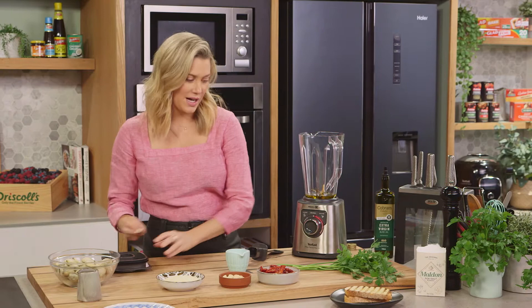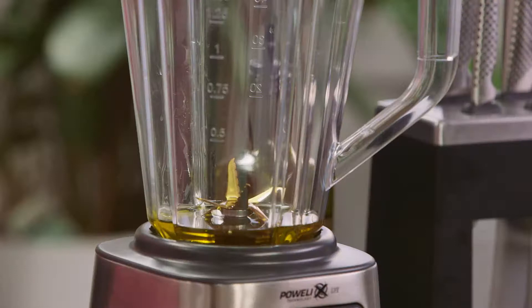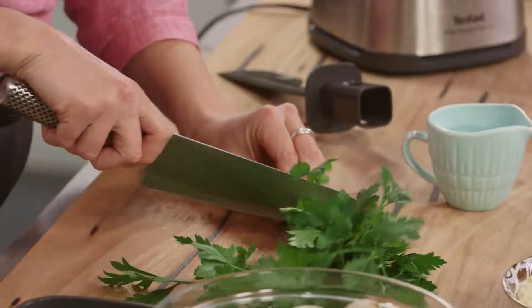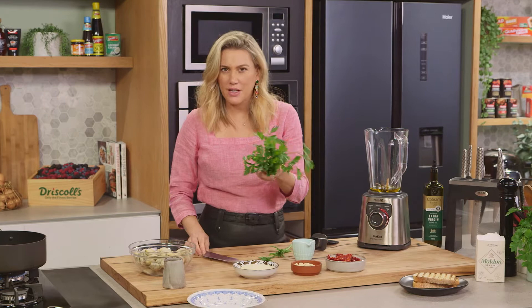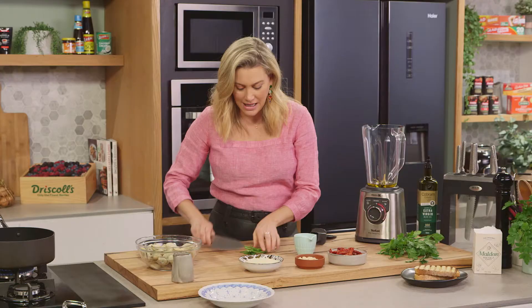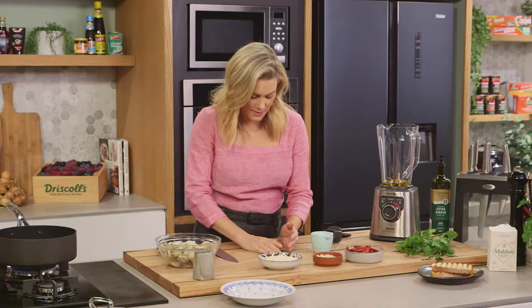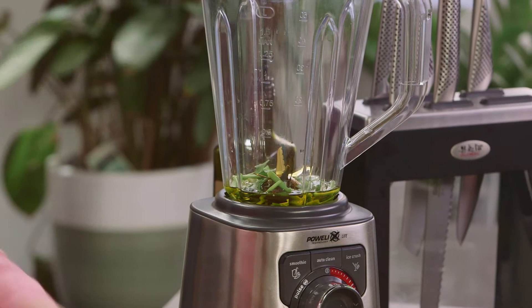I'll add a clove of garlic — just bruise it with my knife — and some parsley stalks. We will use the leaves but I'm just going to use those to garnish right at the end. There is so much flavour in the stalks, I really hate throwing them out, so I definitely use these in this recipe. About two or three sprigs of parsley.